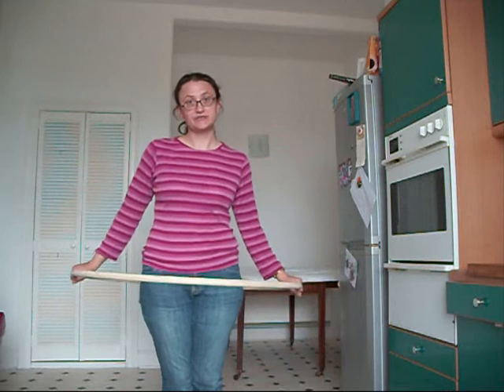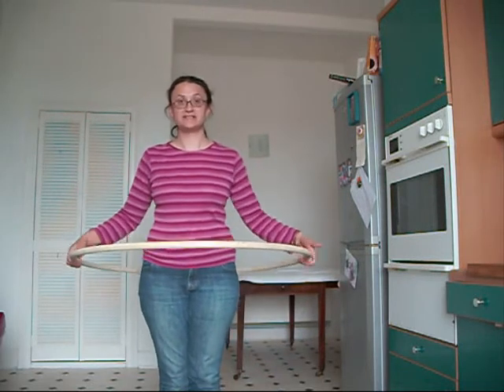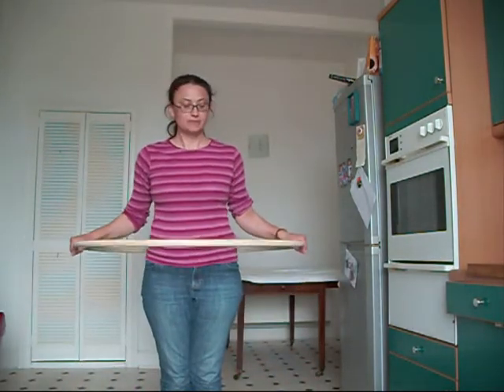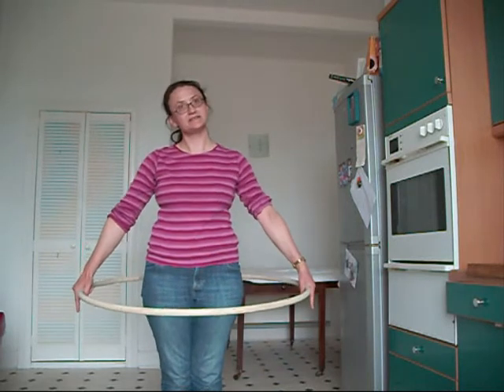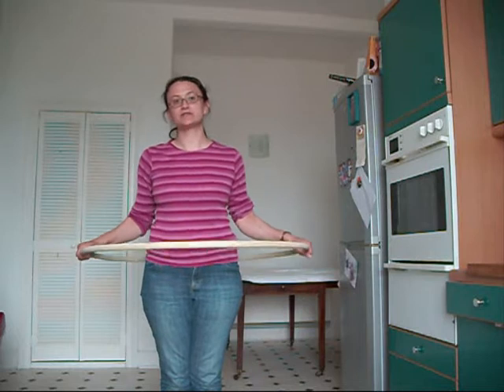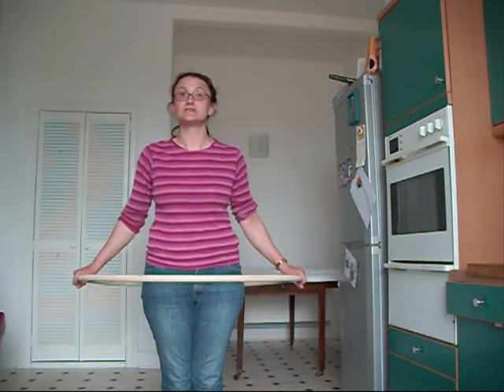Let's start by doing a small experiment. If I hold my hoop like this and let go, what will happen? It falls to the ground. This is due to gravity, which is a force. There is an attraction between the planet and the hula hoop. They are attracted to each other, but because the hula hoop is much smaller than the planet, it's the hula hoop which does most of the movement.